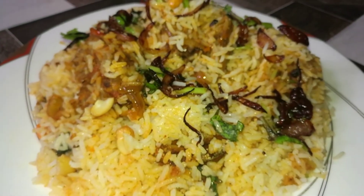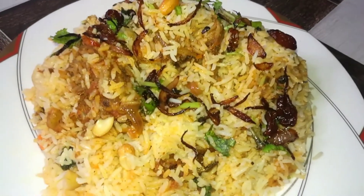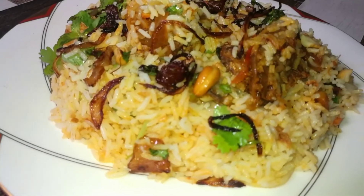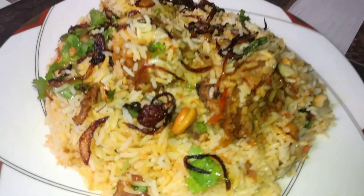If you like this video, please try this recipe and subscribe. Leave a comment below. I'll see you in the next video. Bye!